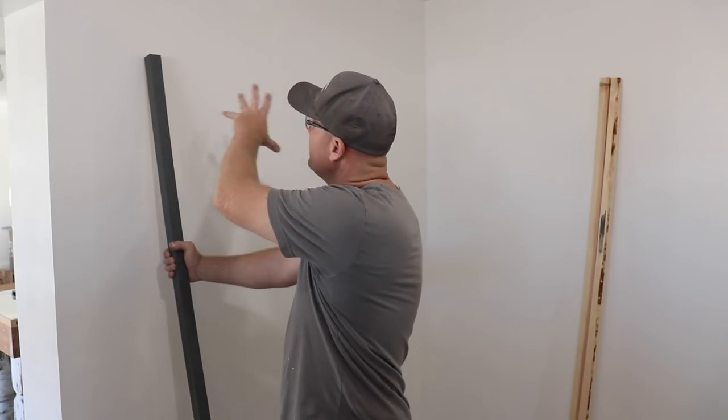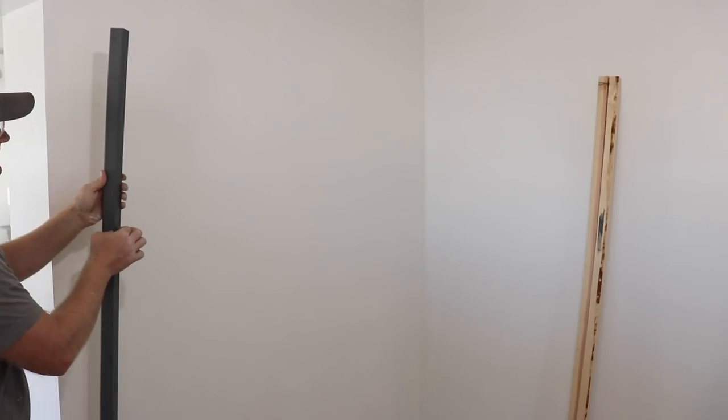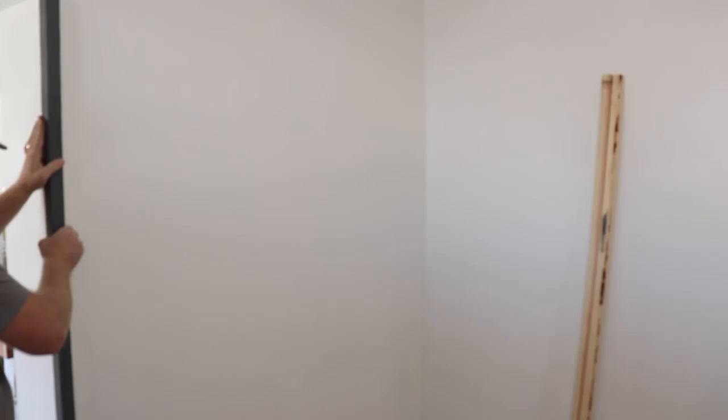This wall here is going to get that huge pegboard, and we're going to trim around it. I've only painted the two sides because this is going to be hiding up underneath the pegboard — this is the only part that'll be visible.